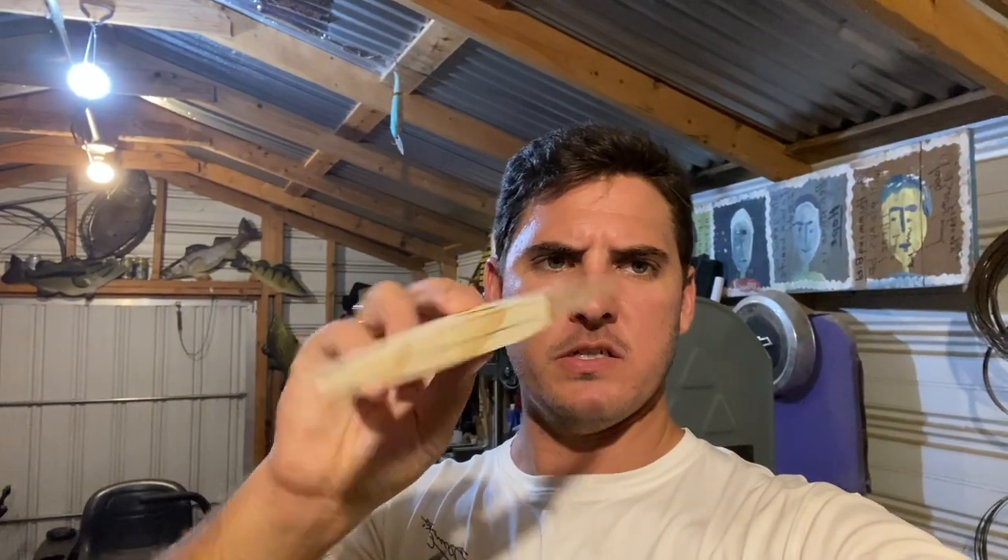Sailfish are pretty skinny. I left this pretty boxy. I have to drill in the lead cavities and I also have to draw in the gill work and all that. I'm going to round out the sides.